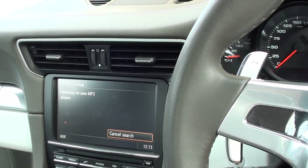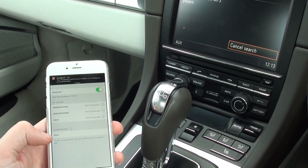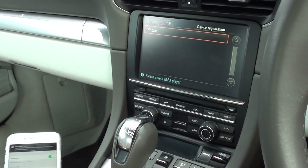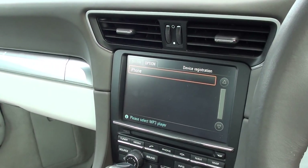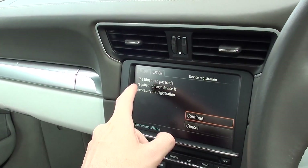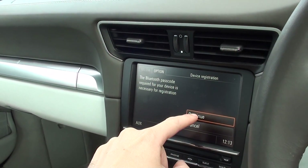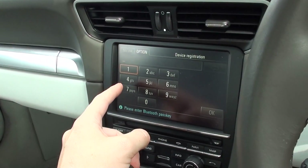And it should find the iPhone. On the phone here, it's found PCM. So there on the screen here, it's found iPhone. We'll just click that. A Bluetooth passcode is required — your device registration is necessary. So we'll click on Continue.